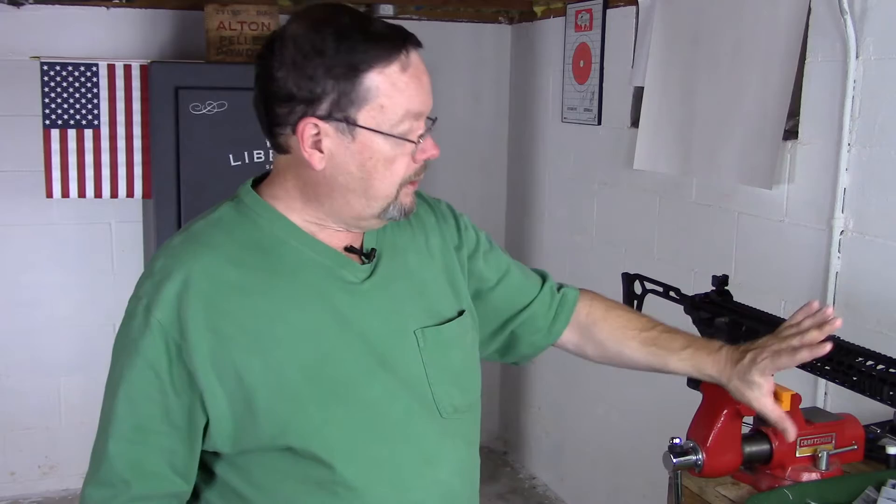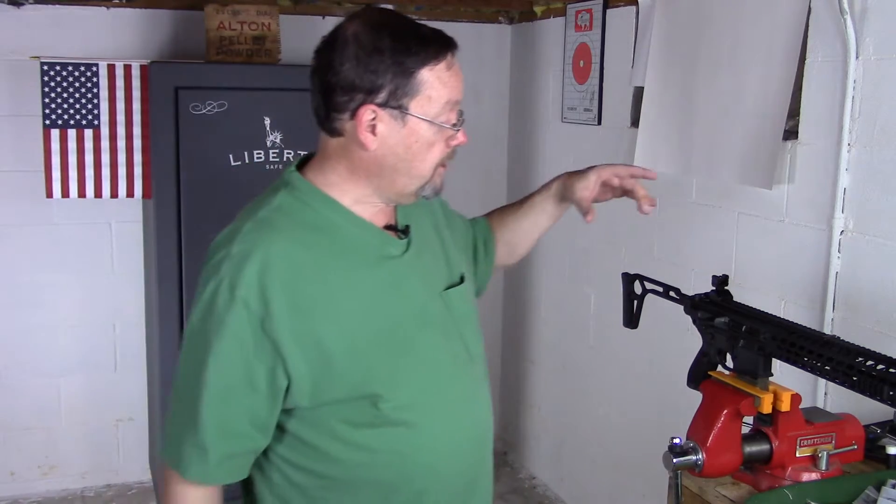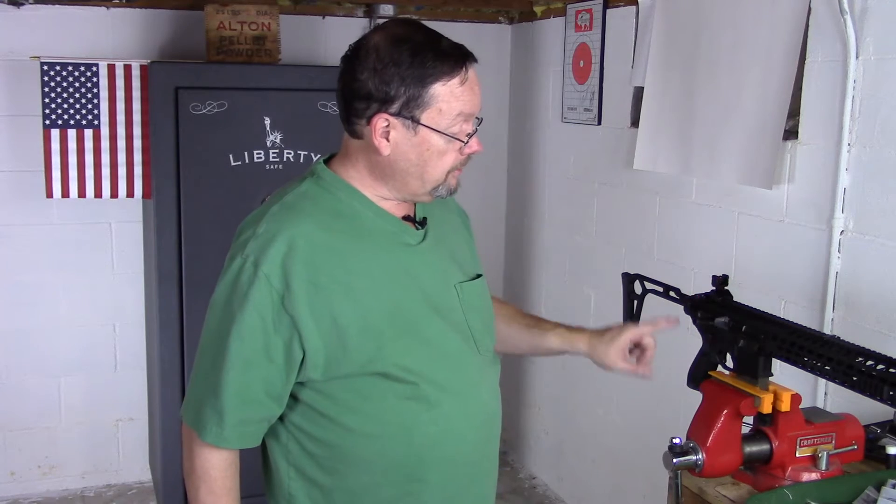The build quality is exactly what I would expect from Sig Sauer, which is absolutely excellent. The other thing I like about it — I'm a lefty, a left-handed shooter predominantly. This comes out of the box from Sig set up for ambidextrous controls: an ambi charging handle, an ambi safety, and an ambidextrous magazine release. Works great — something I didn't have to buy.